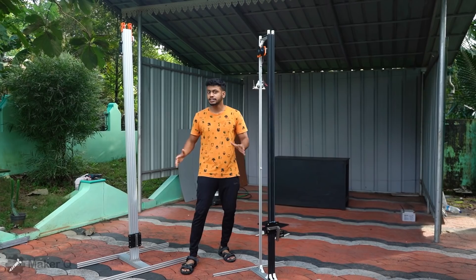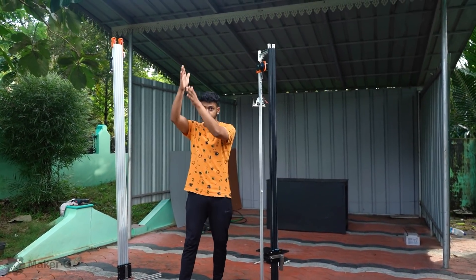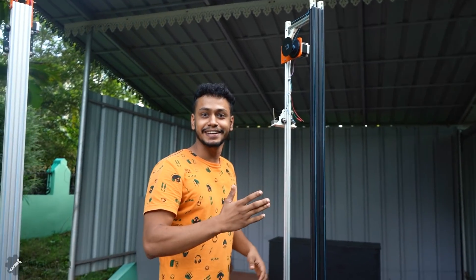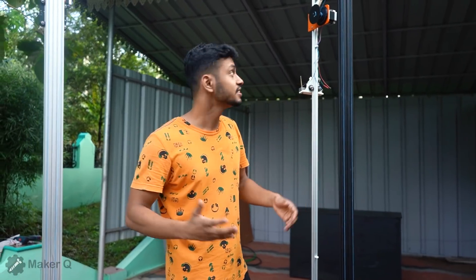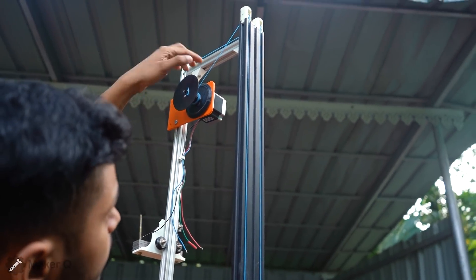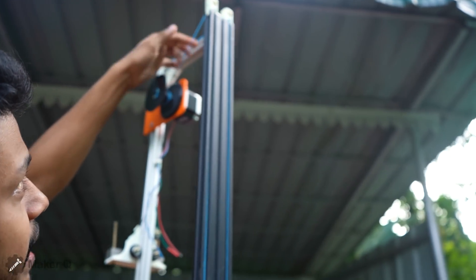Guys, I have two stand-ins. This is a water gun. This is a pulley. This is a pulley and cable system. This is a 3D printed pulley. This is a stepper motor in the back. There is a big cable. This is a small pulley. The pulley is here.